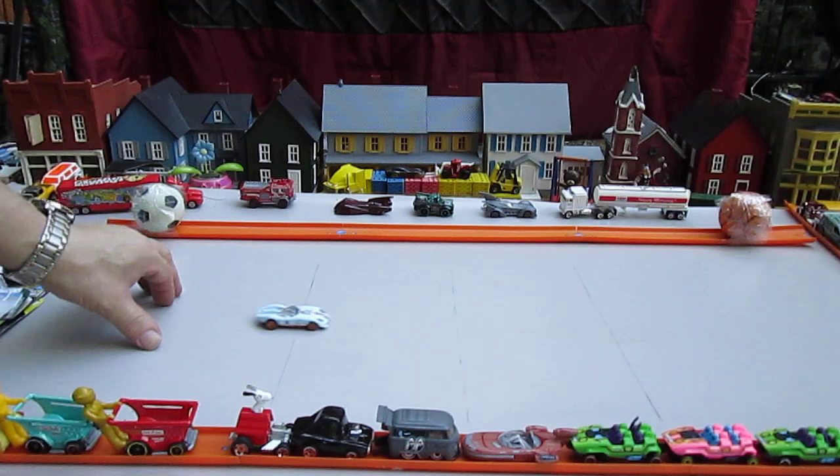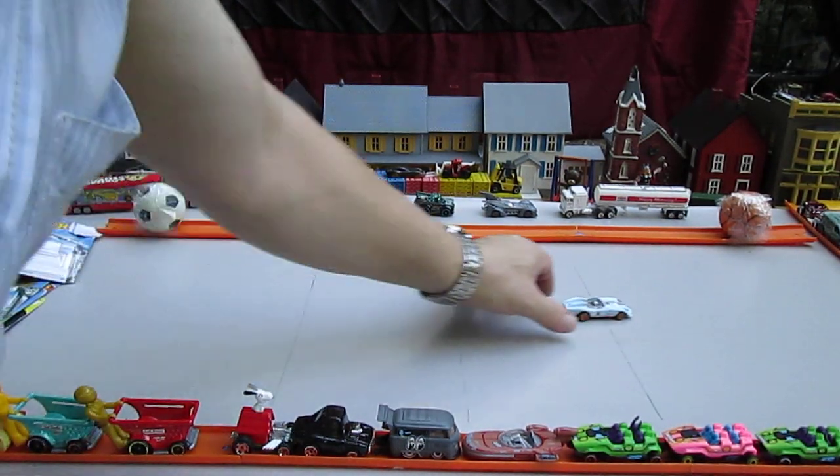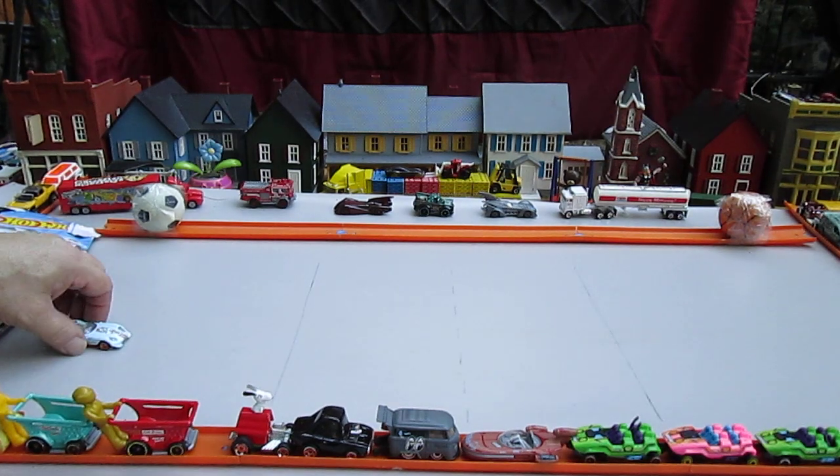Let's see how it rolls on the table here. It rolls very straight, very straight — look at that. Baby blue rolls straight.